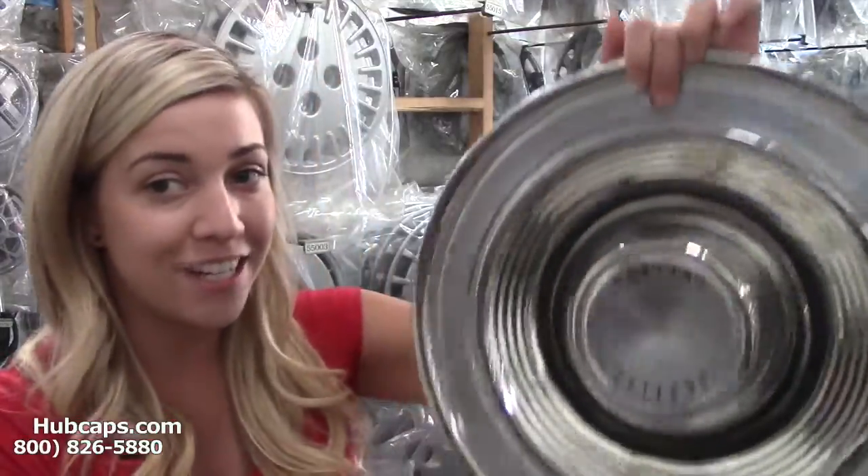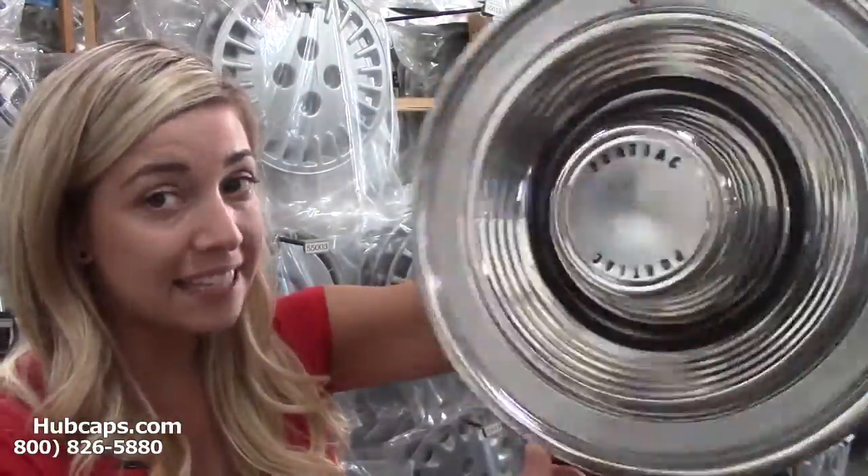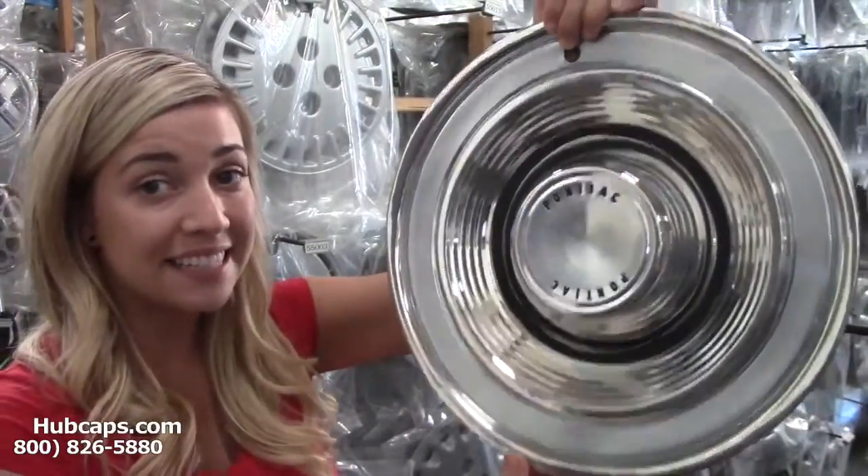That's where we come in. Hubcaps.com has our own restoration department here on site that fully restores factory original wheel covers into their original condition. As you can see, this wheel cover is in excellent shape — you would expect nothing less. We also offer factory original hubcaps as well.